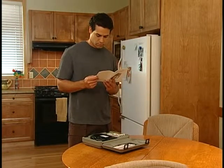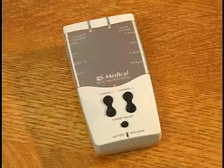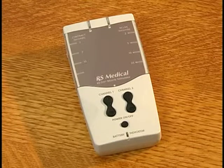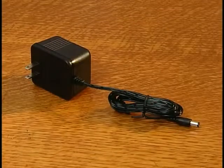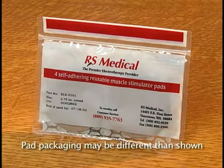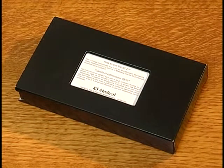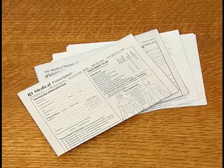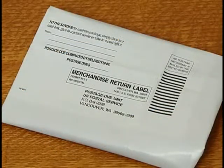The stimulator comes in a handy carrying case that includes everything you need: the RS2M stimulator, a set of cables, a battery charger, a package of reusable self-adhesive pads, an instruction manual full of helpful tips, the instructional videotape you are watching, patient information forms, and a white plastic return mailbag.